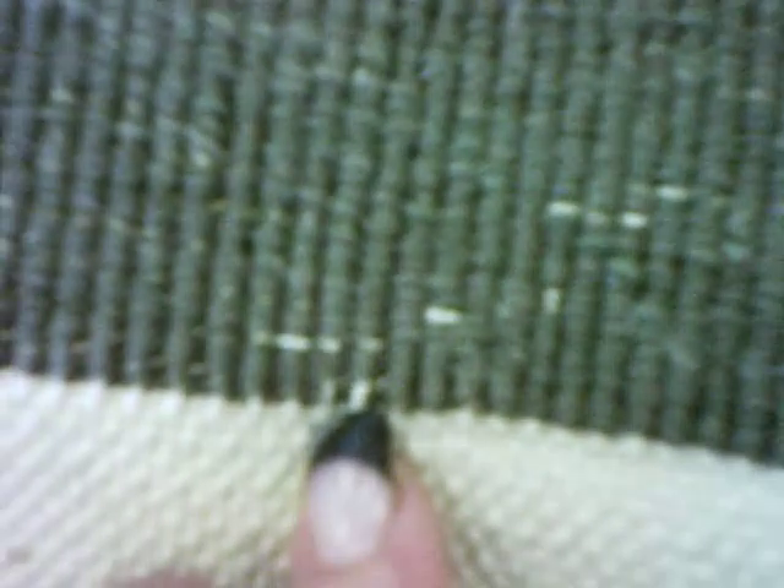These white lines are not moth damage — they are the foundation fibers popping through. But this area is moth damage. It's very tiny and very easy to miss until they've eaten on your rug for several weeks or months. And then you are missing fibers.